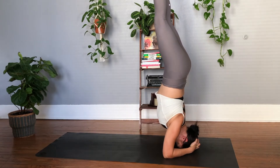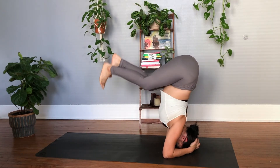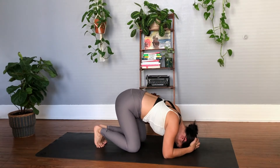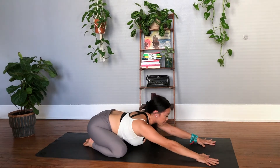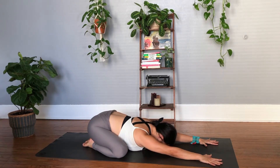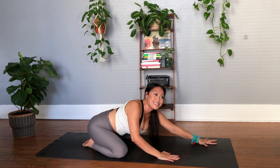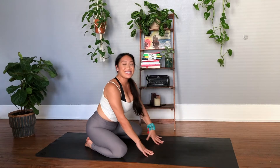Take a few breaths here if you can. Or slowly bend into the knees, bring the toes down towards the earth, and then find your counter stretch — maybe a child's pose here, bring the knees nice and wide. Remember, this is something that takes time. It's not something that can just happen overnight. So be kind to yourself. Take that counter stretch and focus on that foundation.